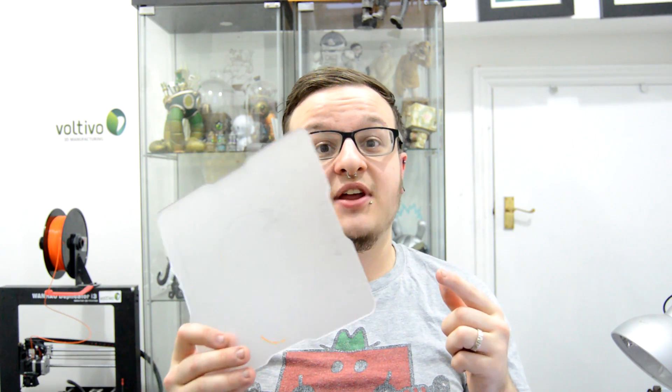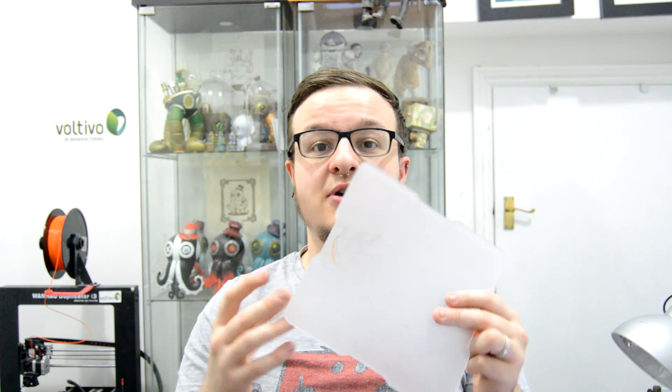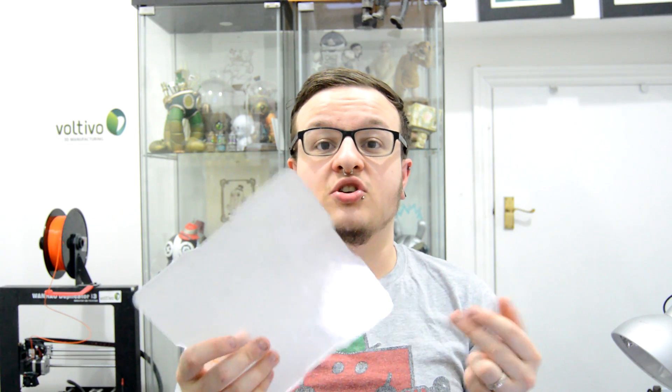I purchased it hoping I'd be able to chuck it straight on my printer and print away with no problems, but it wasn't as easy as I thought. I received it, put it straight on, used the glass puck to level it against the nozzle, and I couldn't get anything to stick. I was printing PLA with no heat on the heat bed — 210°C — and nothing. I tried loads of different temperatures. The instructions said do not use heat on the build plate as you'll warp it, and the maximum suggested was about 30 degrees. I tried 30 degrees — nothing.